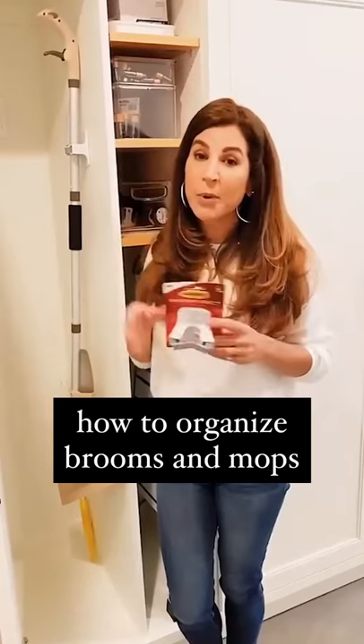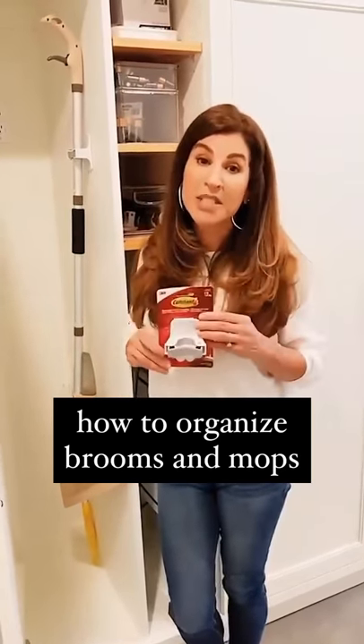Just peel the strip off and put it on the back, press and hold, and of course it won't damage your cabinets.